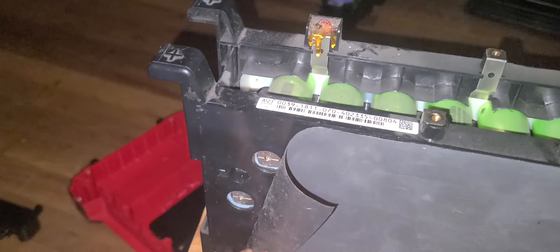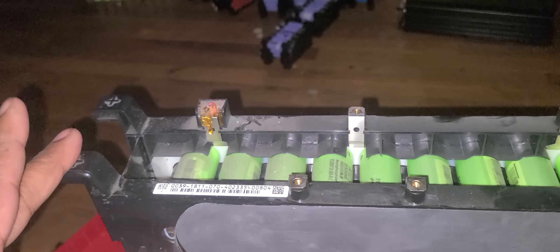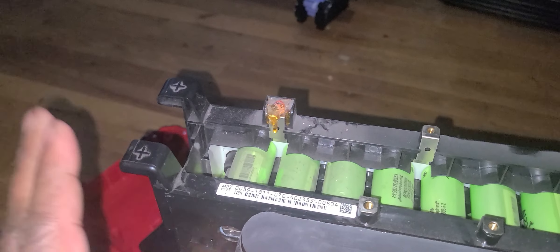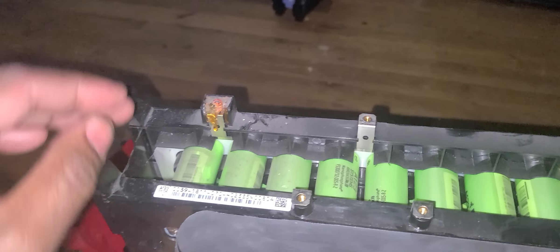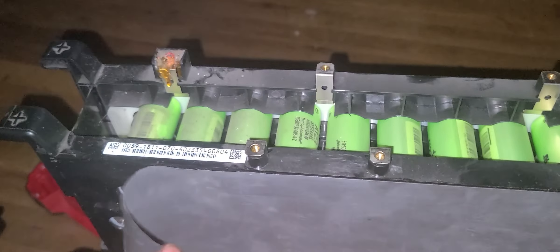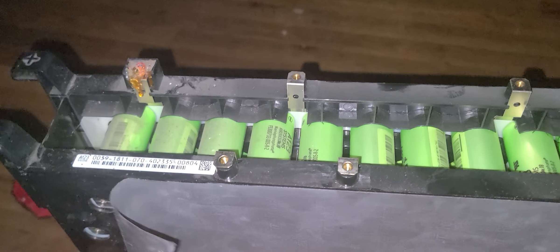I do have a video on this. On your left is the positive side, not the other side. The negative is going to be on your right. You're going to peel this side. If you turn it around, the positive will be on your right. You peel this side off and you will see the nuts in there to unscrew. That's about it.